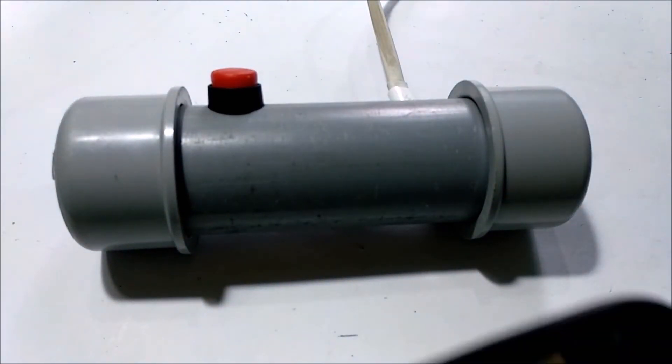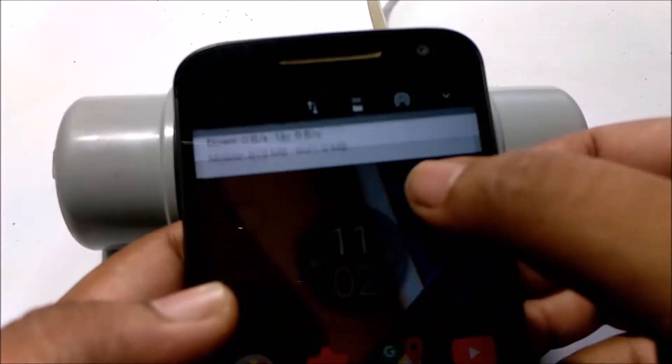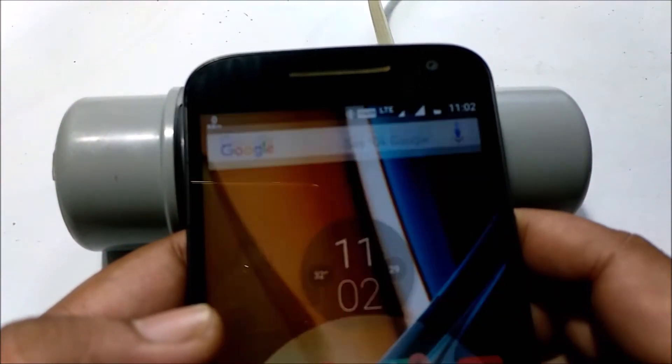So our speaker is ready, let's test it. Bluetooth mode.